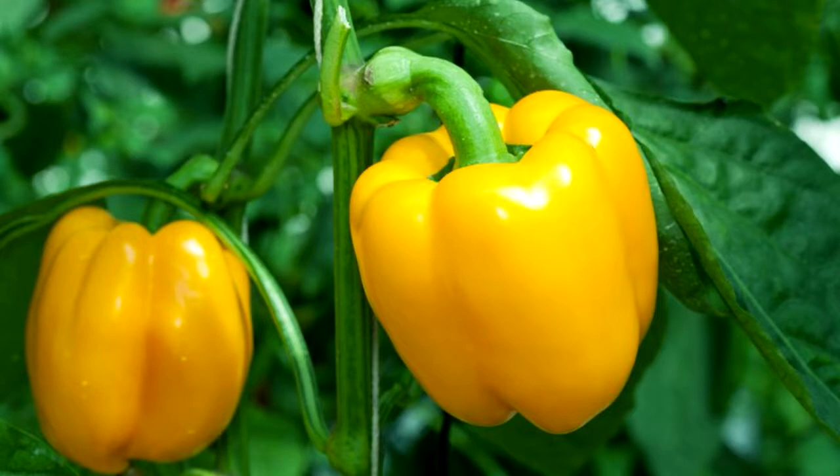Number 5: peppers need well-draining soil that is rich and loamy, but avoid too much nitrogen in the soil. Too much nitrogen can cause plenty of leaves but little to no peppers. Your soil should have a pH between 6.0 and 6.5.